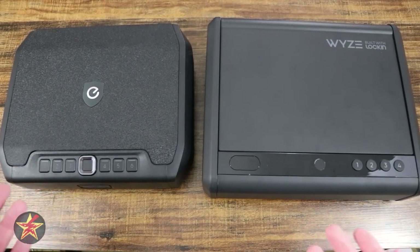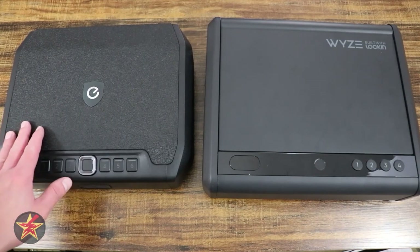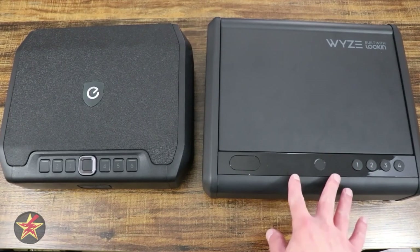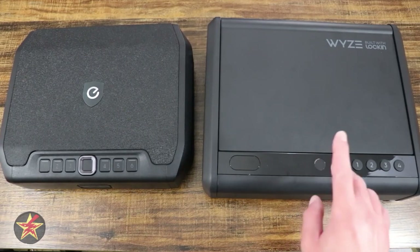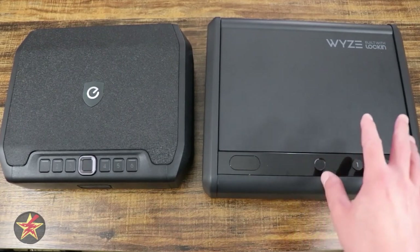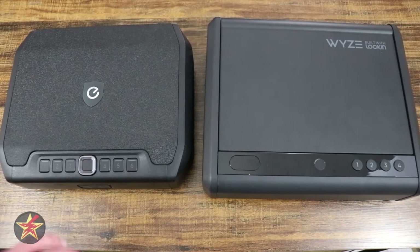So which is the right safe for you? If you're more technologically inclined, the Eufy safe has many more smart features that make interacting with the safe itself much better. However, if you're looking for a more security-oriented, less connected but still smart safe, then the Wyze would be your better choice. In my opinion, I personally prefer the Wyze safe, but that doesn't mean that the Eufy safe is not good in its own right.